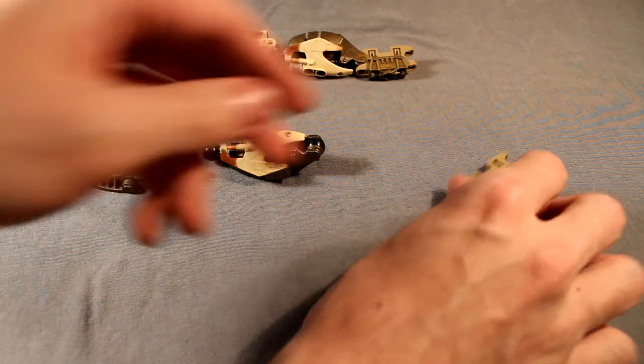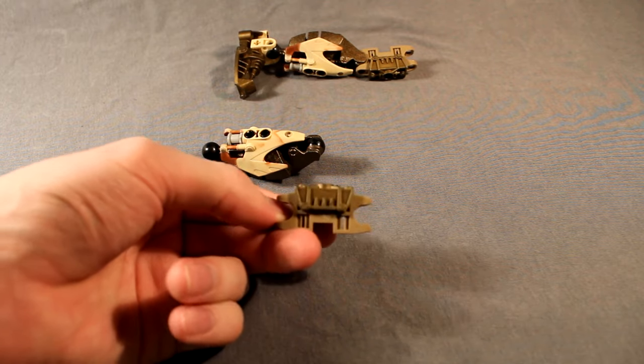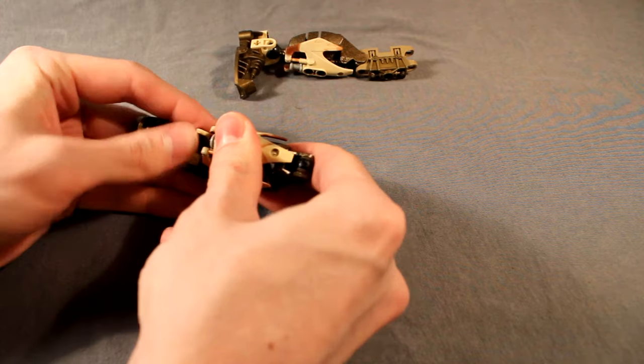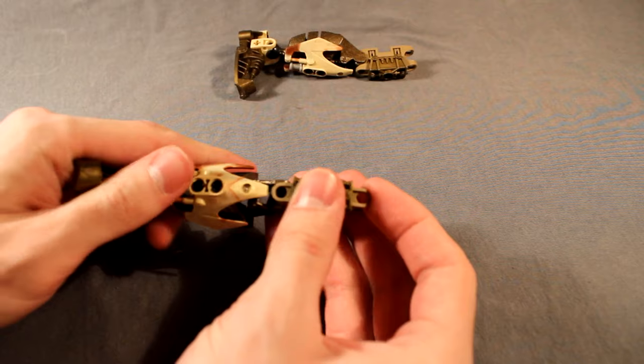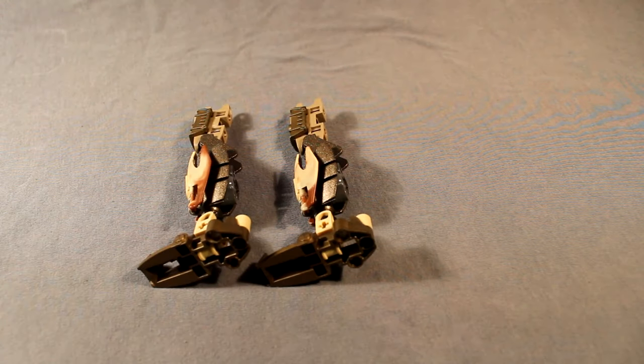The upper leg is just a simple Toa Metru design limb piece. Go ahead and snap it all together. And that's Le Mera's legs — you'll need two. As you can see, that was very simple. Now we will move on to the arms.